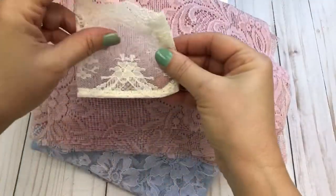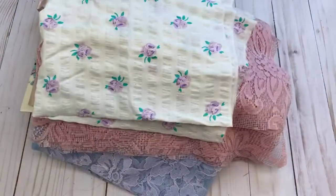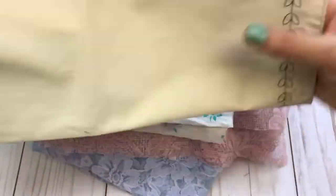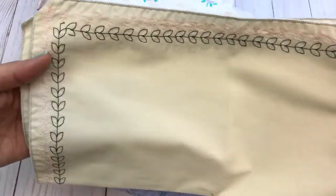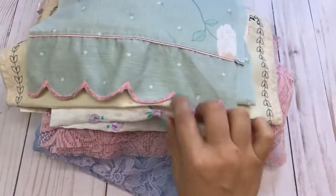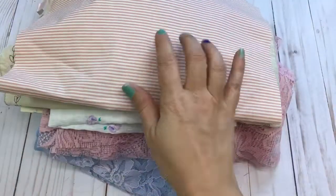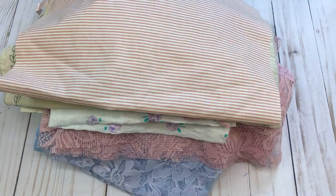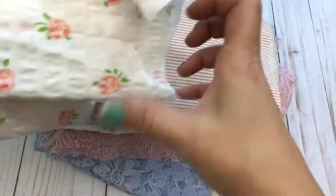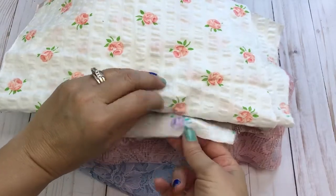There's a rose or mauve colored piece, a lace pocket, adorable fabric with roses, one of the placemats with the shabby-looking fabric and scalloped edge, and some striped vintage fabric.